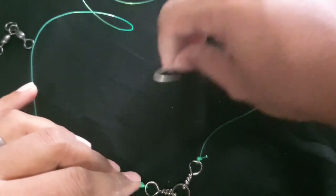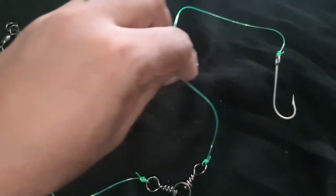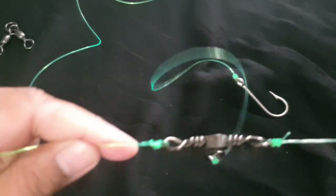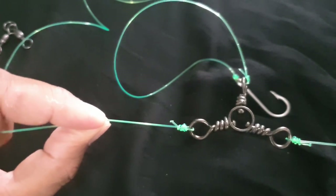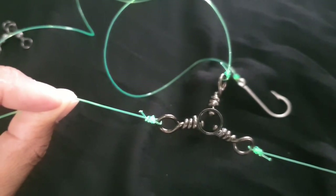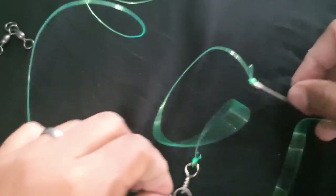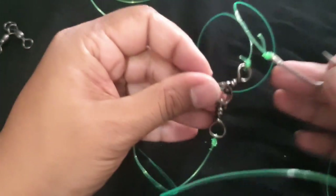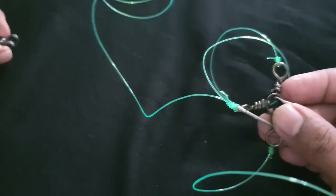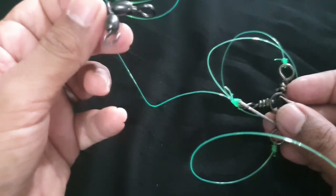Trim that up — there you go. Three-way swivel with hook attached. You can put two, three, or five hooks — however many three-ways you want is up to you. Spacing between three-ways can vary from 18 to 24 inches or even longer. Your arms for the hook — I say eight inches minimum, but I recommend about 12 inches for snappers. The other three-way swivel type works the same way: tie one end to the next and the hook comes out from the smaller swivel.